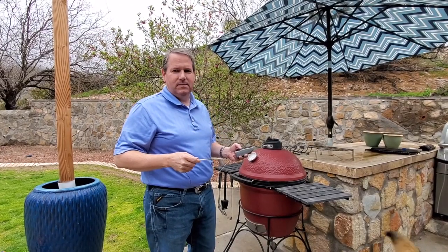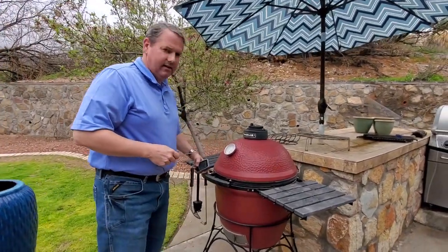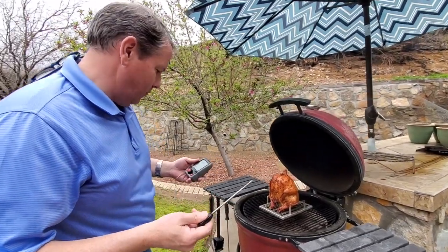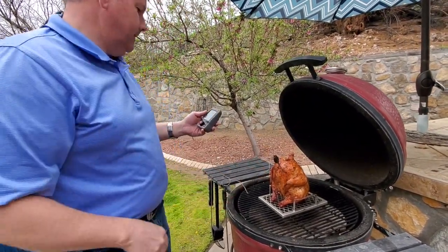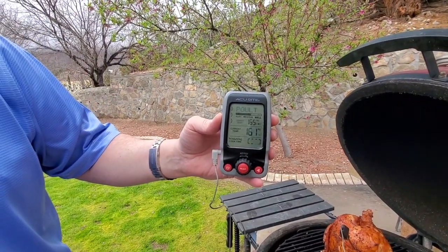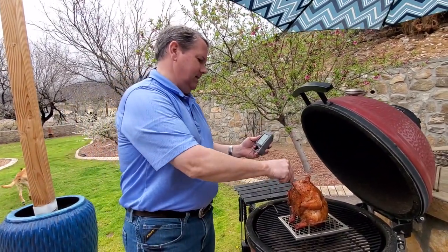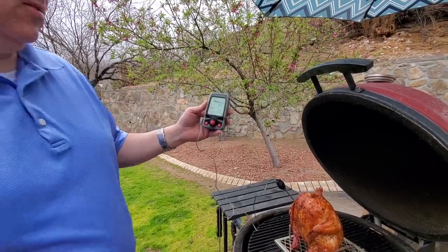The chicken's been smoking for about an hour and a half. My temperature got a little hotter than I wanted it to, but I'm going to check right now. Let's talk about the reveal — doesn't that look good? I'm going to take the probe and I'm looking for a temperature of about 160 to 165 on the breast. We're at 161 right there, so that's pretty darn good — 162 on that side. Let's check the other side: we got 167 there, so this bird is done.